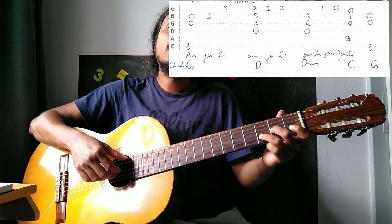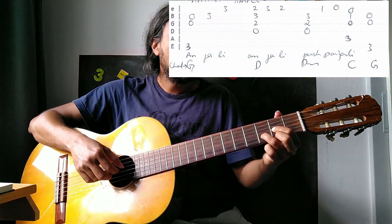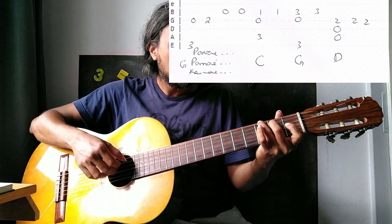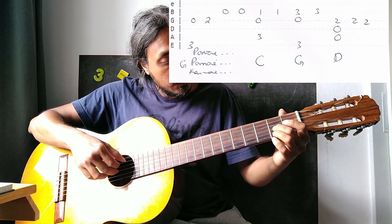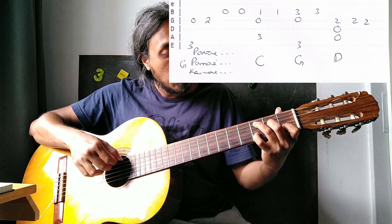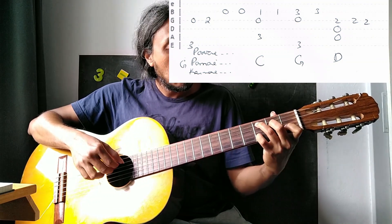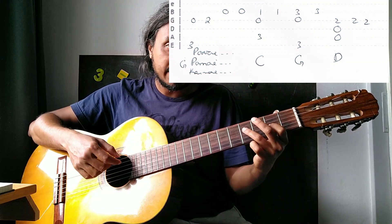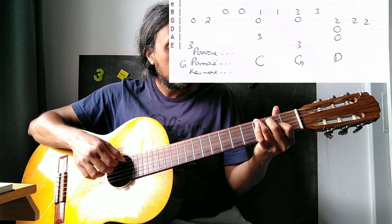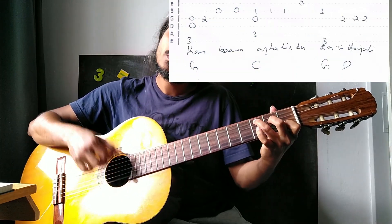Again, D minor. C major. There's an implication of D major. Here what I'm adding is F sharp — it's not a necessity. You can also play fifth, fourth, and third string.